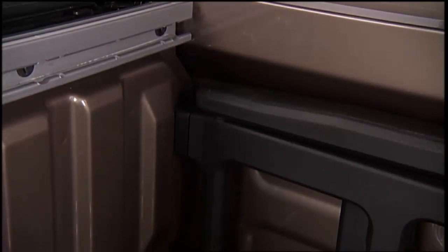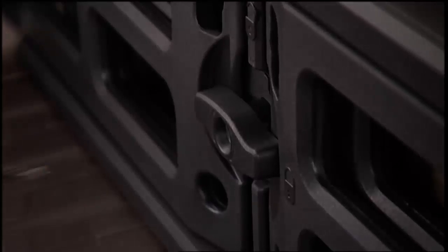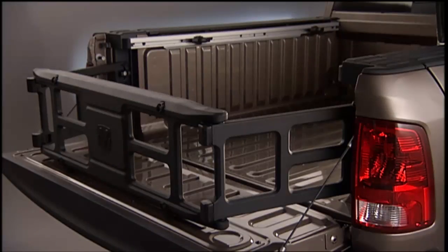Now rotate the side gates closed, allowing the outboard ends to be positioned in front of the cargo tie-down loops. Rotate the center handle until it is horizontal to secure the side gates in the closed position. Now you can lock the center handle using the auxiliary key to secure the panel into place and discourage theft.